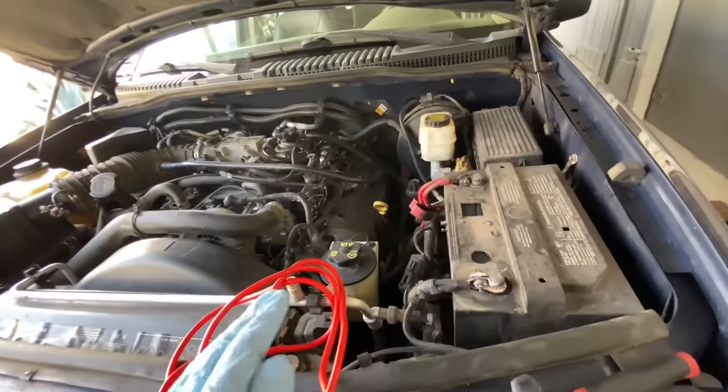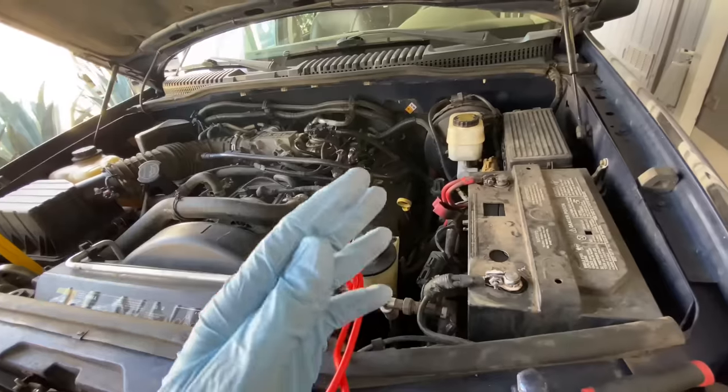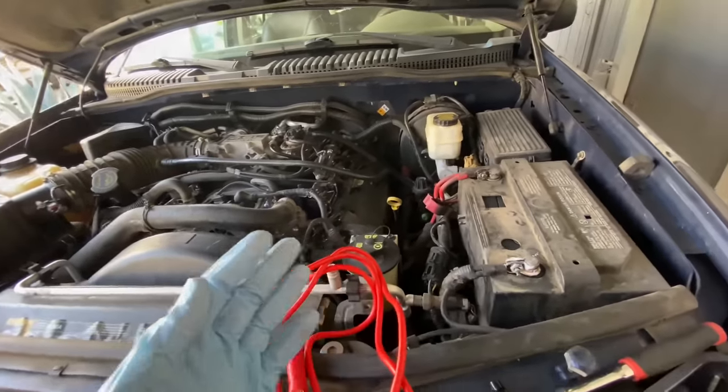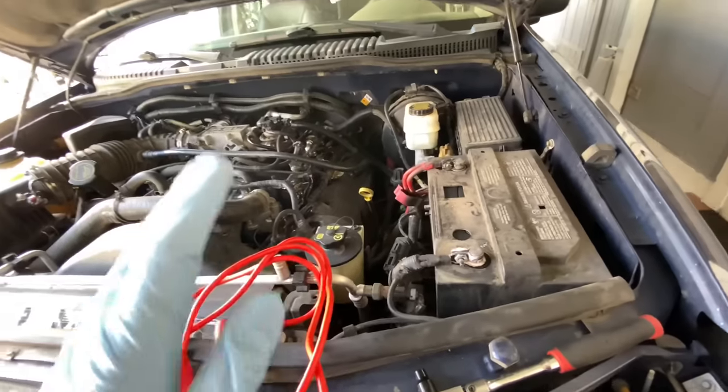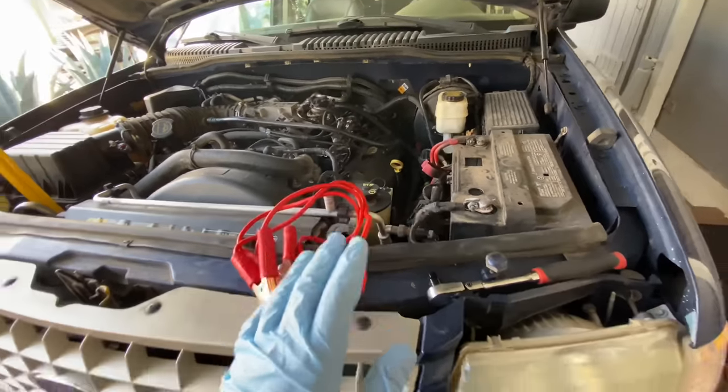If you have shifting adaptation, if you have certain fuel trims, if your idle is not proper — almost any sensor value can be reset using this method. It may not work for your specific vehicle, but it should work for most cars.